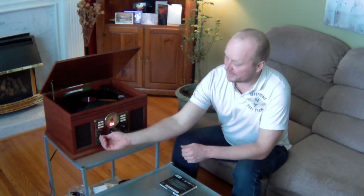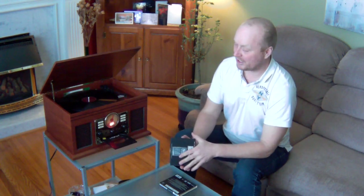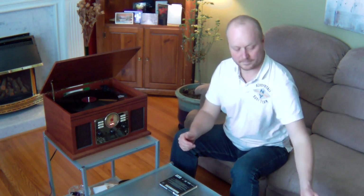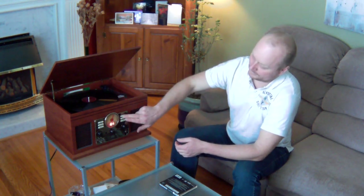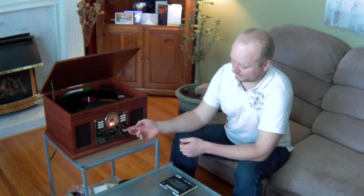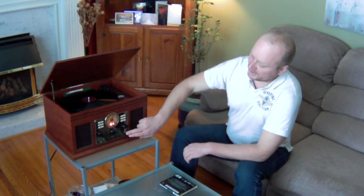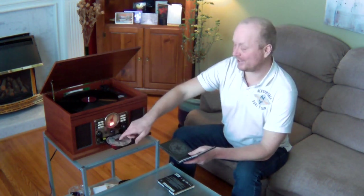Now let's try the CD. I don't have a lot of CDs — the only thing I could find is Star Wars: The Empire Strikes Back. So we're going to give that a try. We'll throw in Disc 2. The CD does actually play quite well. It doesn't have any of the hissing and popping sounds like a record does.